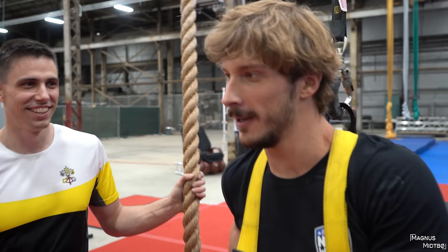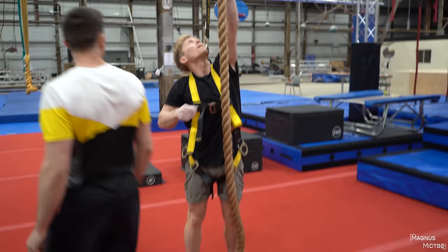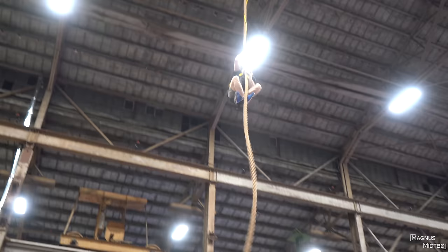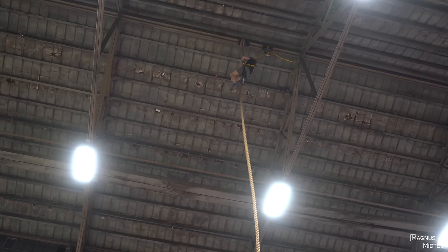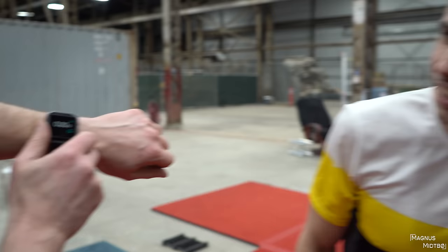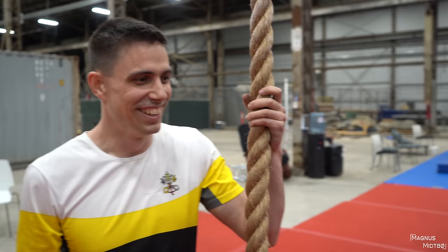21.6 seconds — new gym record. Do you think Magnus could beat that? Magnus attempts with some twisting on the rope, and gets 20.9 seconds — another new gym record! After the first part, it goes much slower than you think; you feel like you're going fast and then look up and it's the same distance remaining.